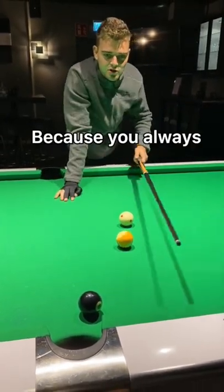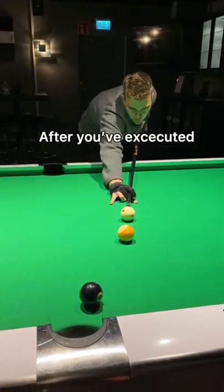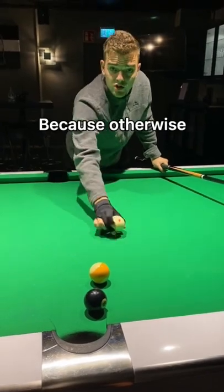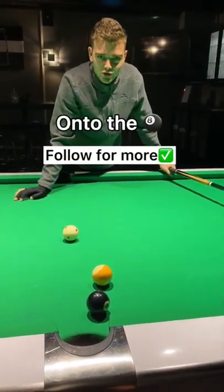Now this is a massive mistake because you always need to hit a rail after you've executed the shot. What you want to try and do is always avoid this, because otherwise you leave your opponent with ball in hand and an easy shot onto the 8.